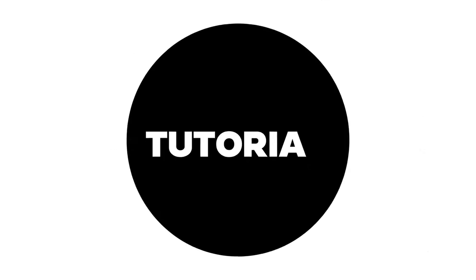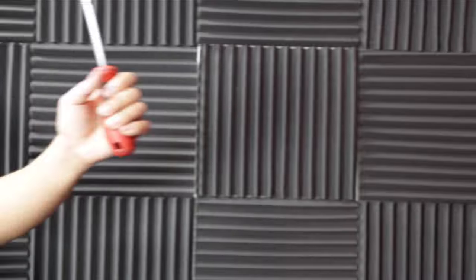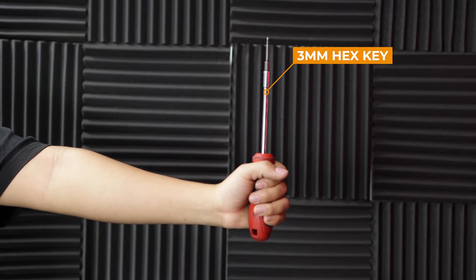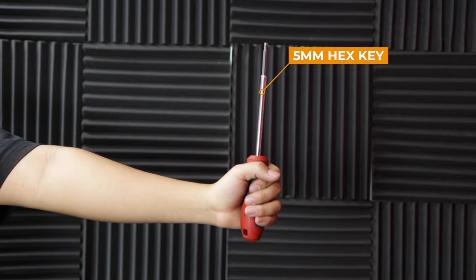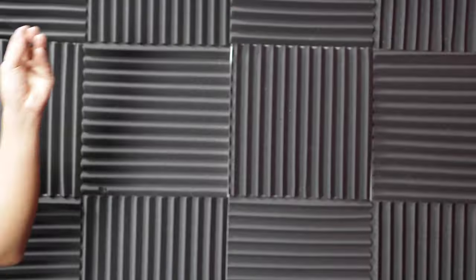Welcome to Voro Motors. Today we're replacing the headlights and horn on the Wolf King GT Pro. You're going to need a three millimeter hex key, a five millimeter hex key, some needle nose pliers, a pen tool, and a zip tie.